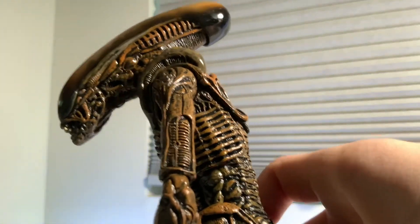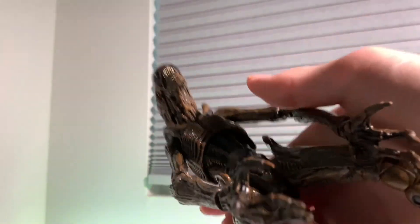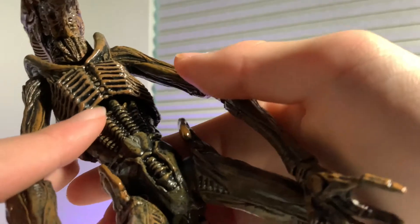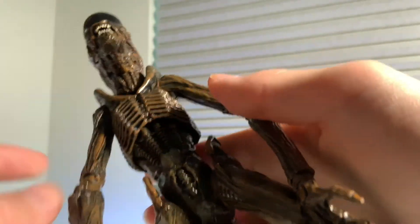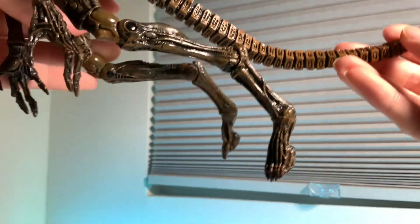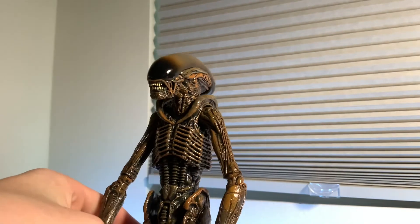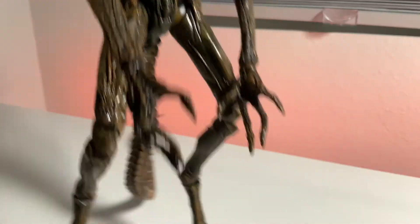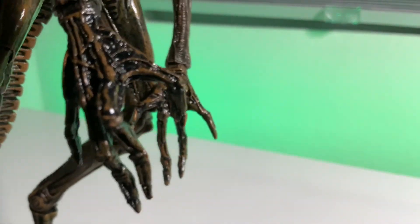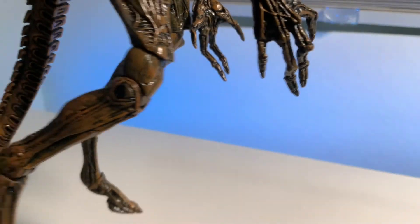You get that detail down the arms, and there's some kind of biomechanical feeling over here — those tubes, wires, things running down. Other than that it looks really organic. The hands are in some kind of a pose — it's not just stretched out or balled up like a fist. Pretty interesting choice.